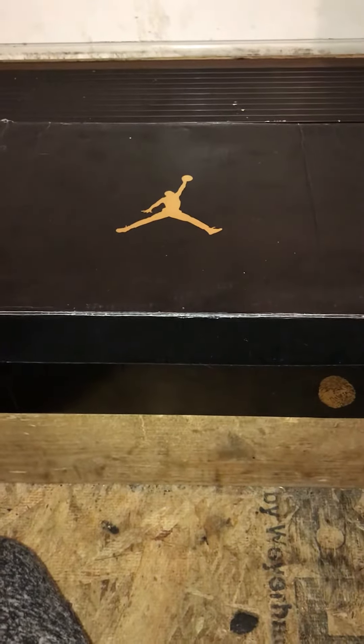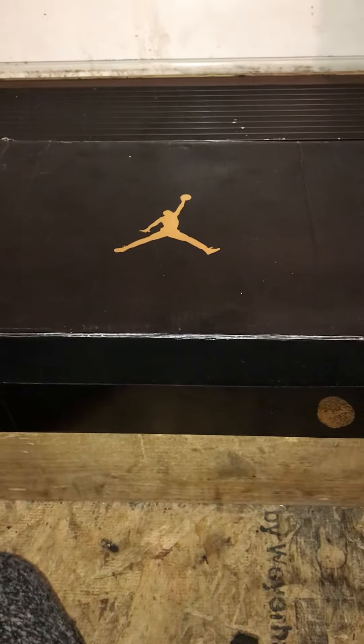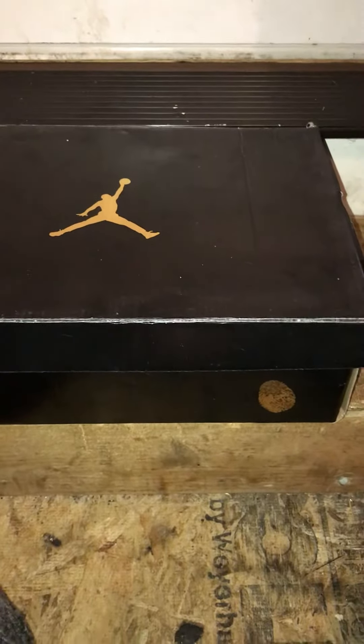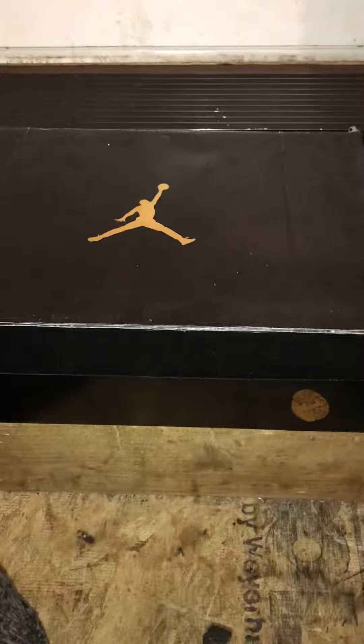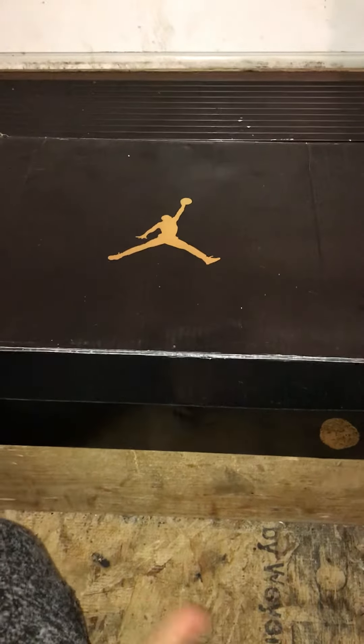What's up YouTube, rep reviews here back with another video. Today I'll have the Space Jam Jordan 11s. The seller was Discount Sneaker — I'll look for the link and I'll put it down below so you can go buy these. First off, this box is wrong, but that's not a big deal.